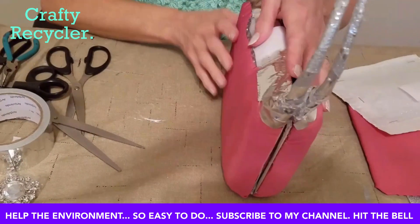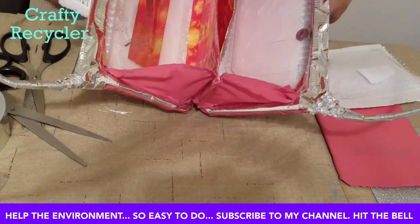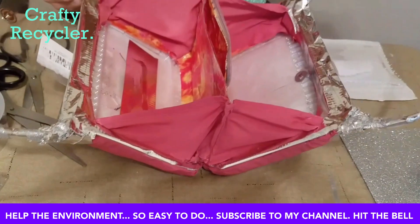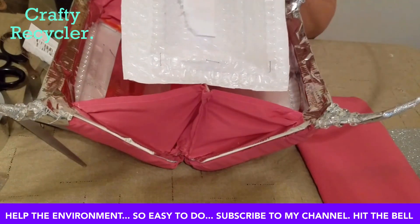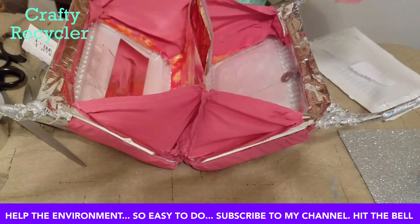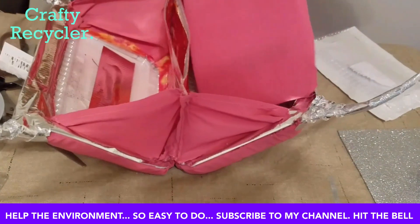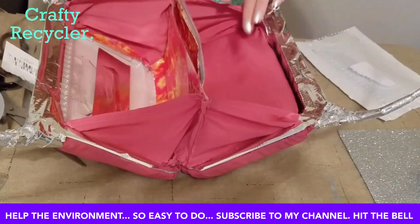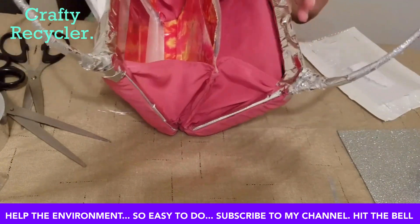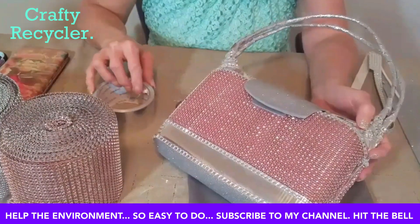Now comes the fun part — decorating and making it look the way I really want. To cover the ugly inside, I've created a panel by taking some plastic from one of those containers, stapling it to some bubble wrap from a mailing item, then covering it with more of the shirt fabric — it's amazing how much fabric you can get out of one shirt. I'm going to glue this inside on both sides to cover up the inner mess, and then start decorating the outside.